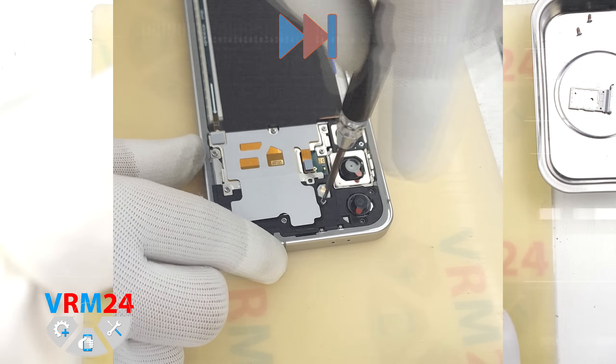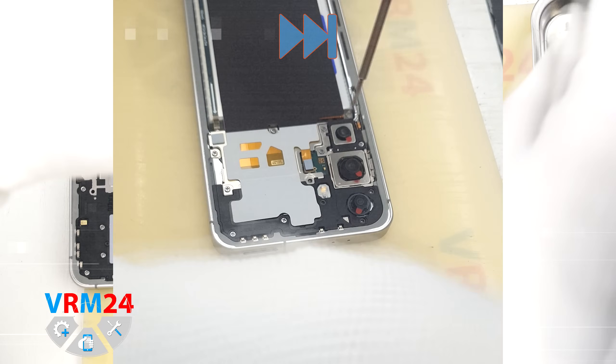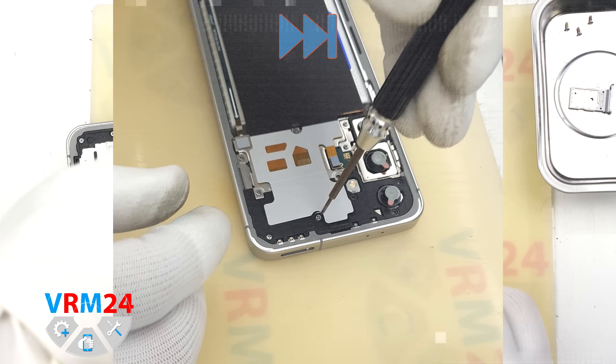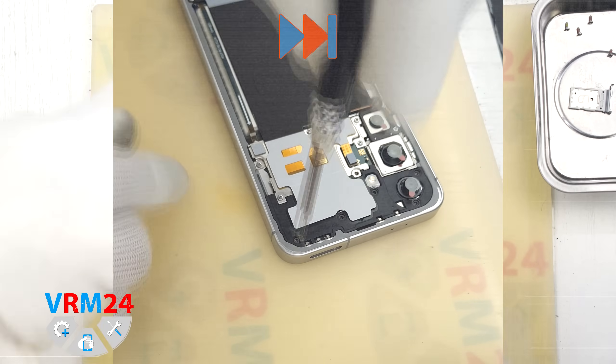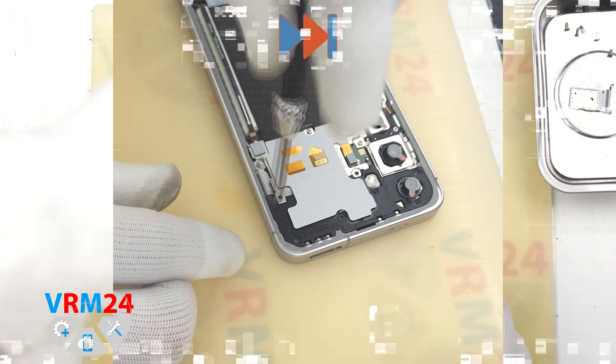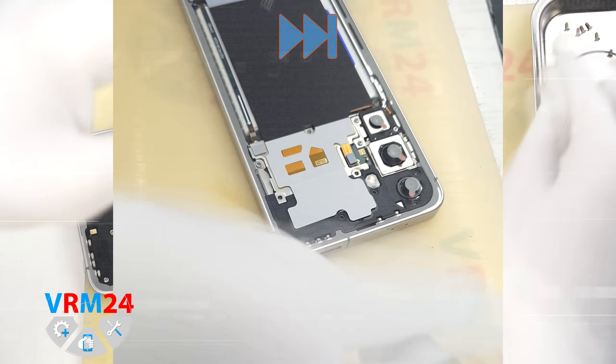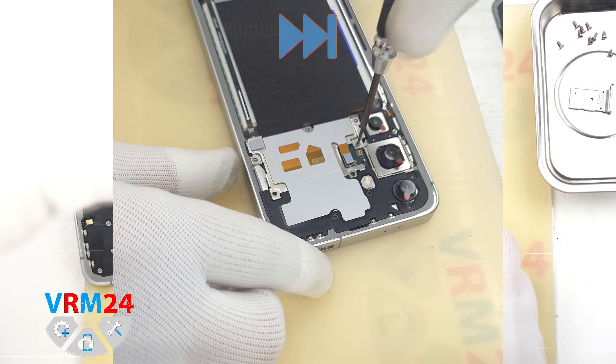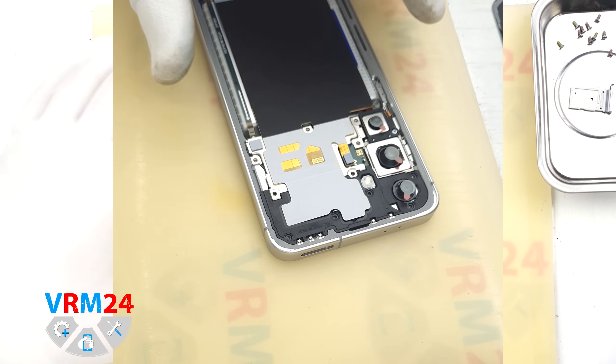After this we move on to removing the screws at the top. We will use a 1.5 mm Phillips screwdriver, also known as a Phillips PH00. It is best to organize the screws on a dedicated surface and keep them in the order you remove them, since screws often don't fit properly in the wrong holes.